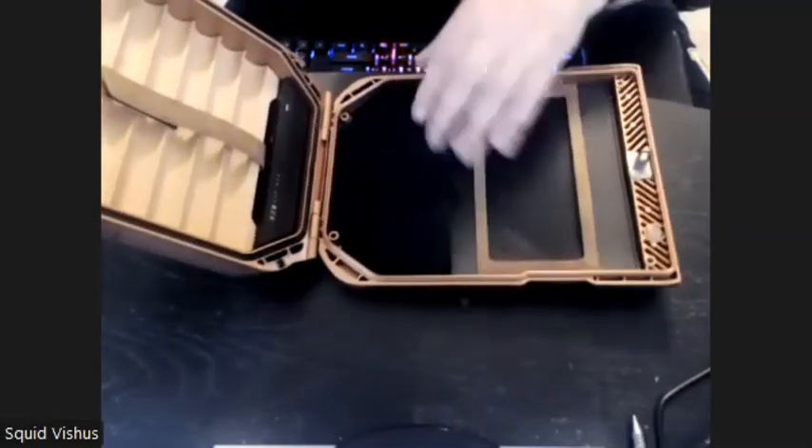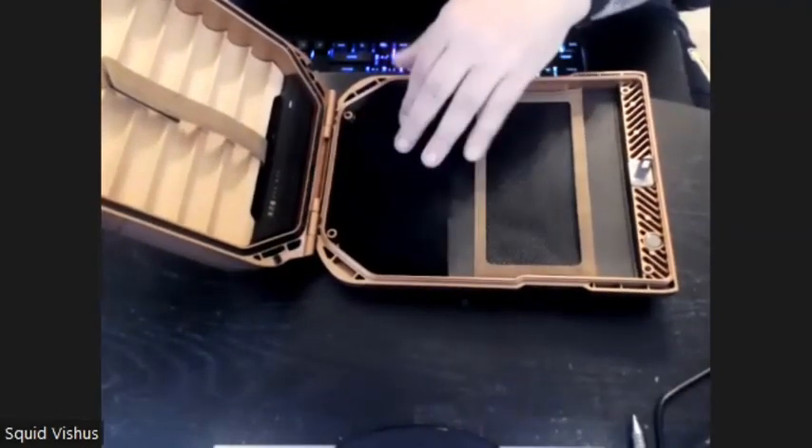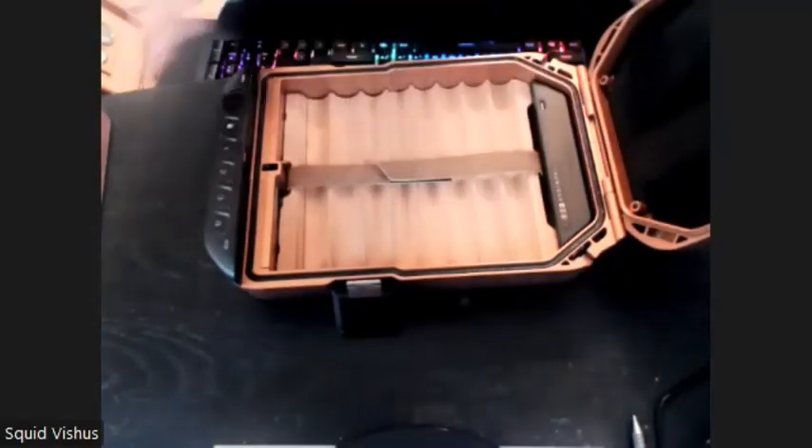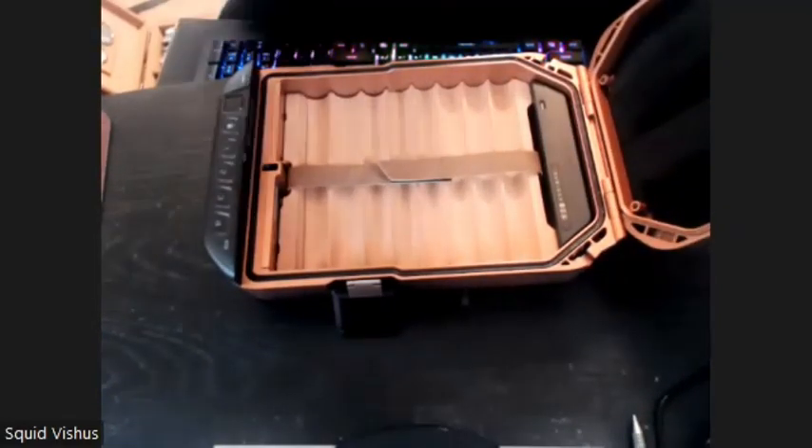The only thing I'd caution you about is if you're putting a cutter or lighter in here and it's kind of a thick one, and you have two stacks of smokes, it might hinder you from closing it — and I'll show you that.